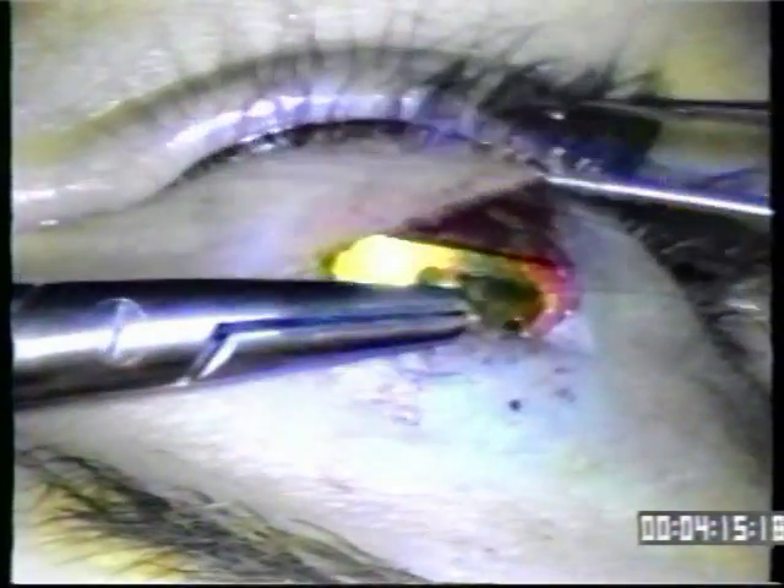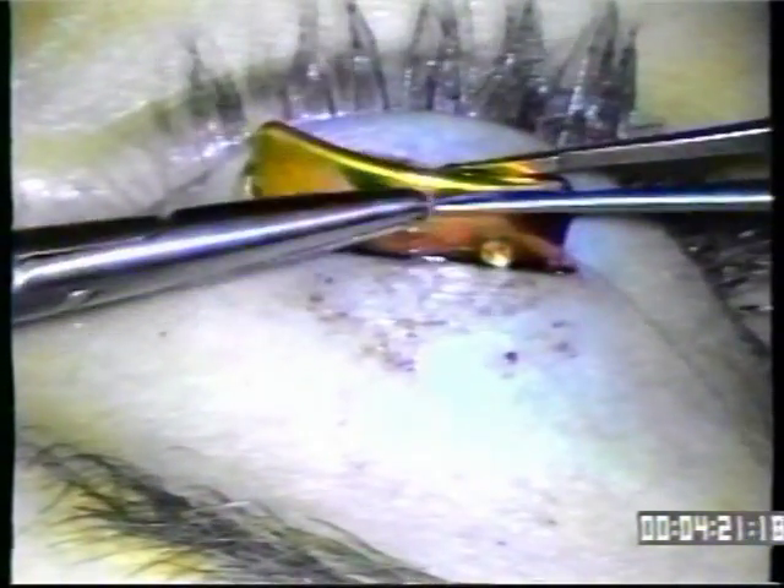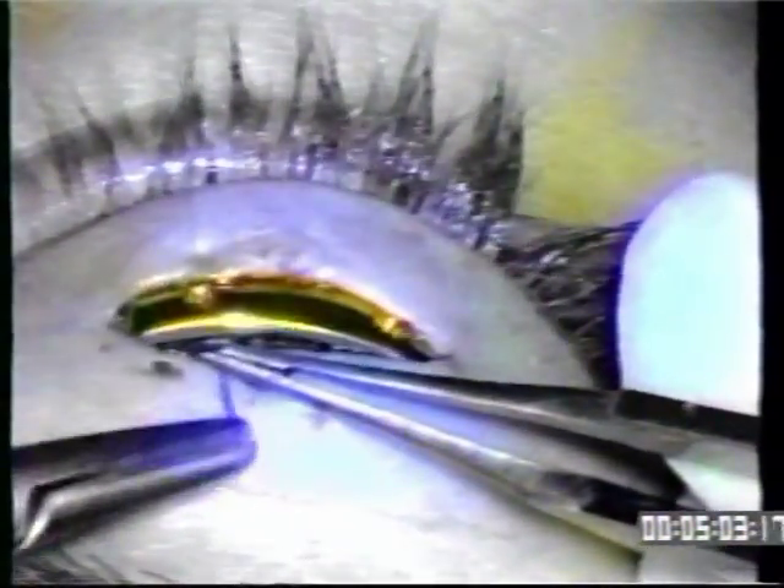The first step is to suture the gold to the lower portion of the pocket. The suture goes through the gold and through the connective tissue between the lid and the tarsus. The suture is tied with five throws because 8-O ethilon tends to unravel if you don't put at least five throws in it. It's very important not to skip suturing the gold — it looks like it will fit well if you just close the wound, but we found that was a mistake. Without suturing, the gold tends to rotate, migrate, flip over, and extrude.